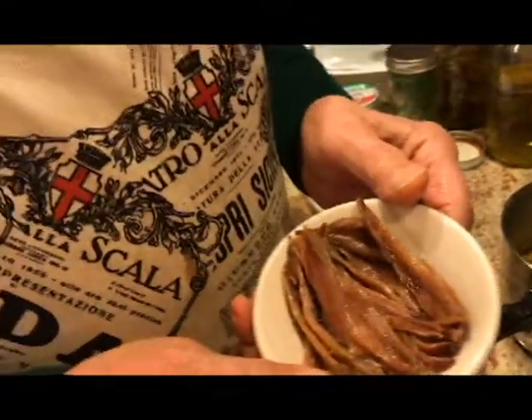And I separate the aligi, which some people call anchovies, but in Italian they call them aligi. Because a lot of people don't like them, so I put them separate. If they want them, they can take them.